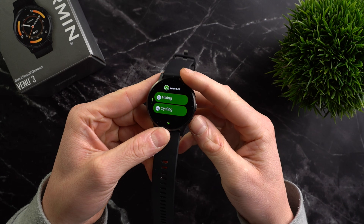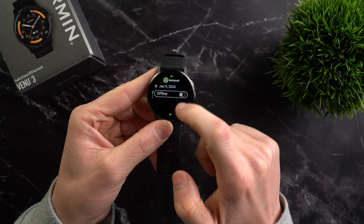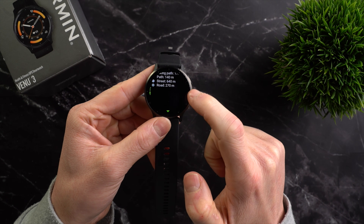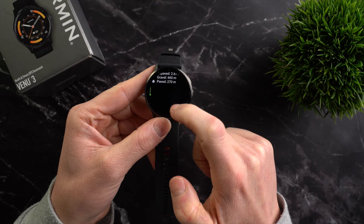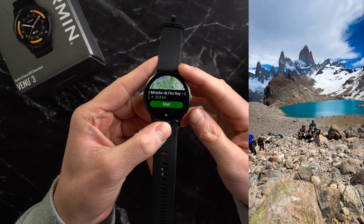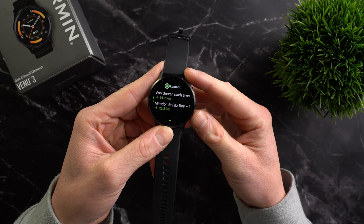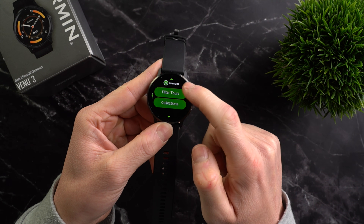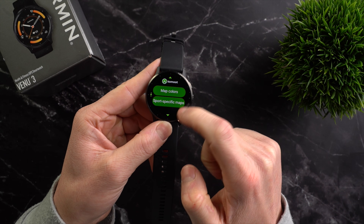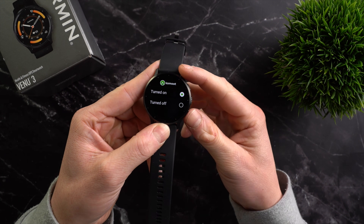Returning to the watch, you will now see all the tours planned in your Komoot account. These include details like the planned time, distance, elevation gain, difficulty, elevation profile, surface type and much more. For example, here is a hike to the Mirador de Fitzroy, which I did earlier this year on the Argentinian side of Patagonia — truly one of the most beautiful hikes I have ever done. Beyond planned tours, you can also record a new tour, filter tours, view your profile and access the settings. In the settings you can switch the map design between light and dark and toggle sport-specific maps on or off.